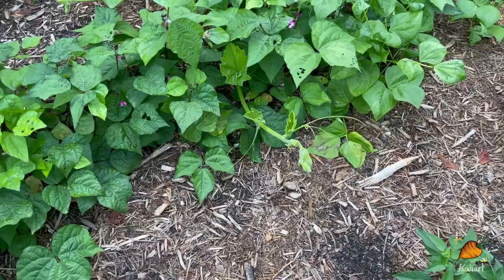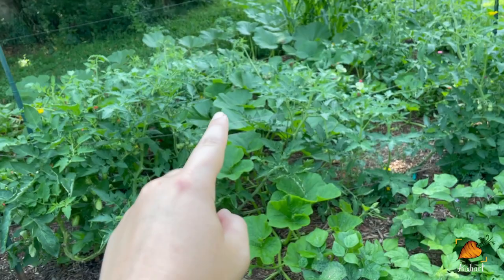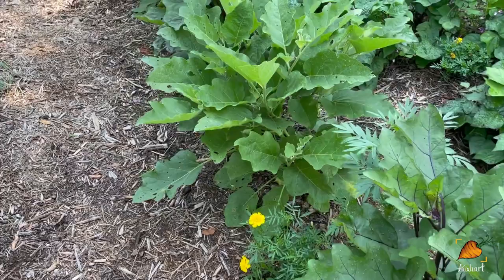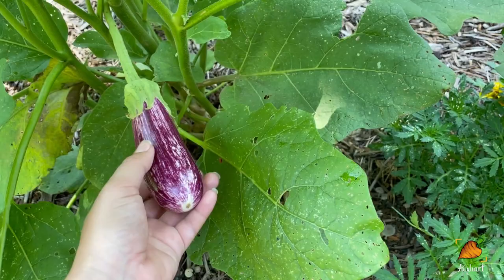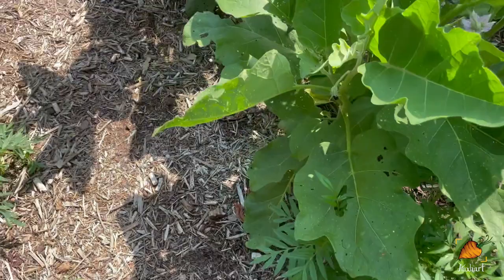Right in front of me is a pumpkin vine that came from all the way over there. The eggplants are doing fantastic — look right here, an eggplant! I was looking into when to harvest eggplants because I've never grown them before, and the advice is to wait until they've stopped growing and are nice and firm. So I'm going to be obsessively watching this eggplant. This one is an Antigua, and then I have my first baby of the other variety over here — the Nagasaki Long.